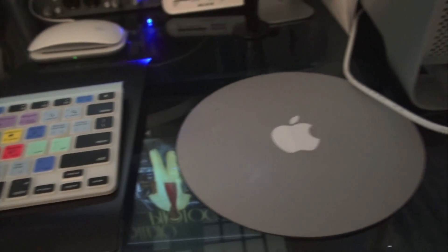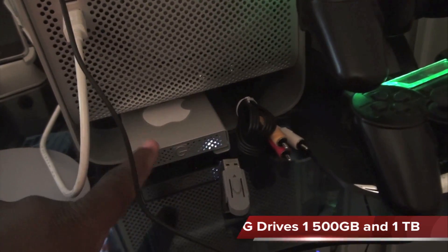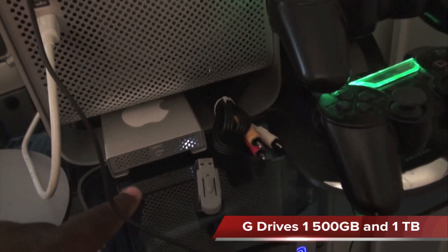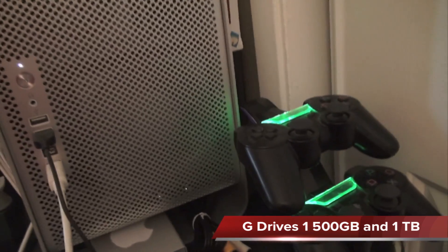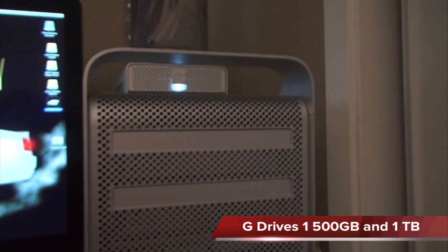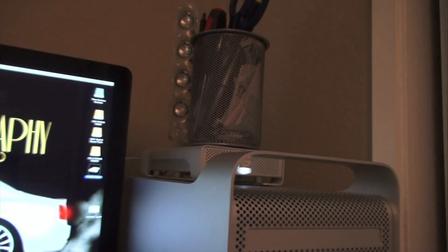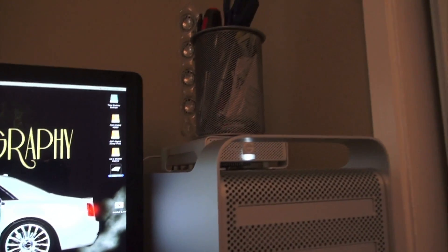So here's my keyboard mouse pad. I also have my external G Drive here, PlayStation 3 controllers. It's a big Mac, and up on top of the Mac you can see another G Drive. Another sound stick is behind the pen set — this is the desk I always had to have my pens.